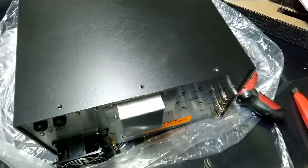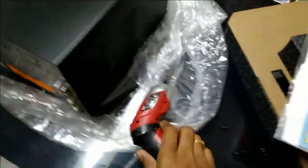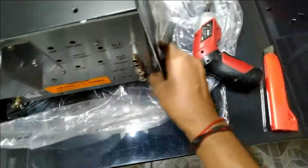Next I have to open this cover and remove all the screws. It has 16 screws altogether. I'm using this cordless screwdriver, otherwise it would have taken a lot of time. Let's see how it opens.